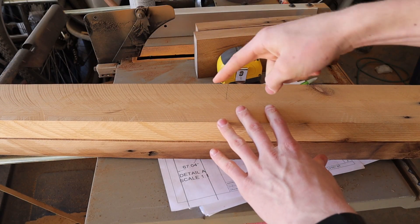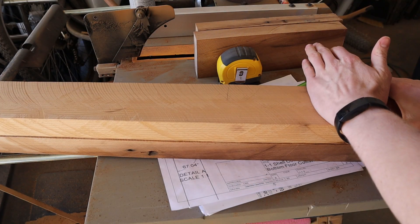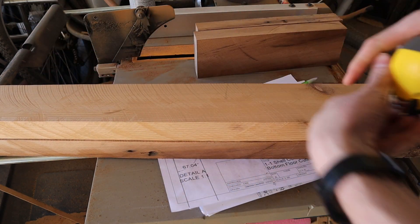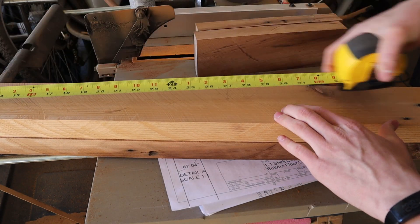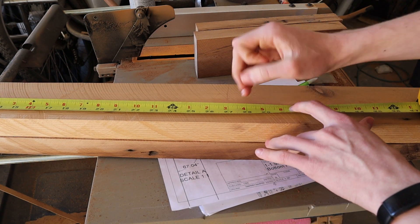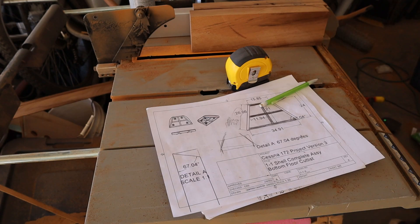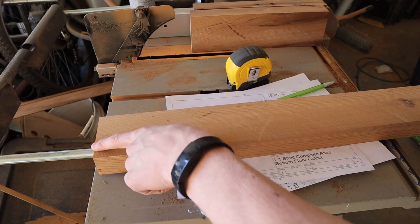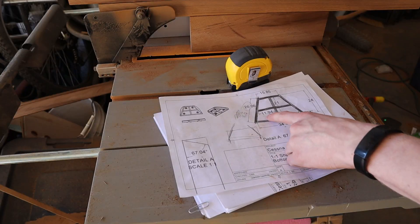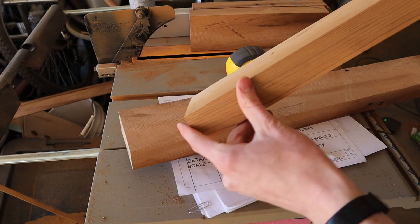Usually they say measure twice, cut once, but this one we're actually going to measure once, cut twice — because we're going to measure it super rough at 27 inches and then creep it down to an angled 26. I did leave a little bit more than 27 just as a margin of error. They're all cut — now let's add the angles.